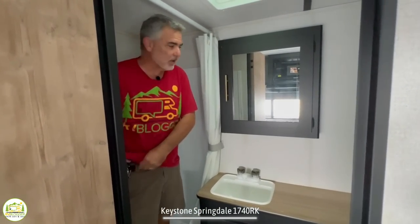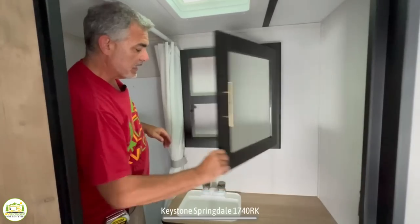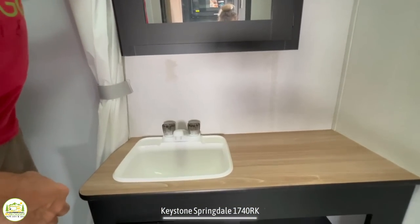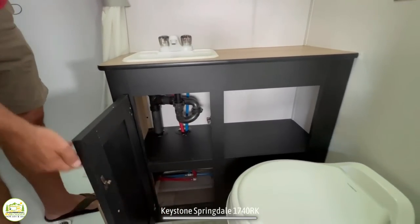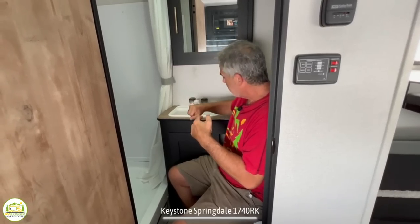Outside the shower there's a medicine cabinet with a couple of shelves inside, decent countertop space for a bathroom, a good-size sink, and open plus cabinet storage down below. The elbow test is a little tight in here — with the door closed, one elbow can't move, but as long as the other is on top of the countertop, there's plenty of room.